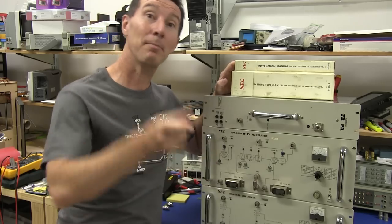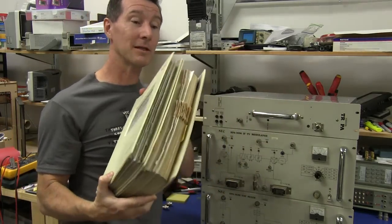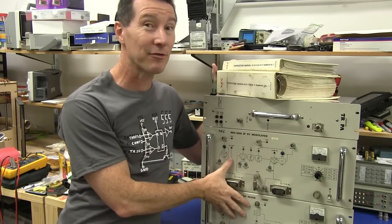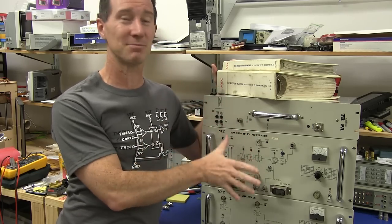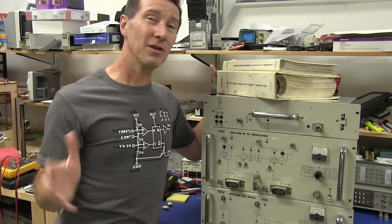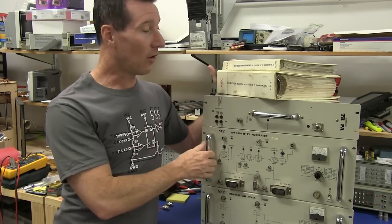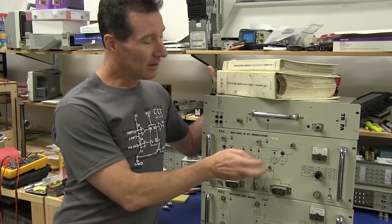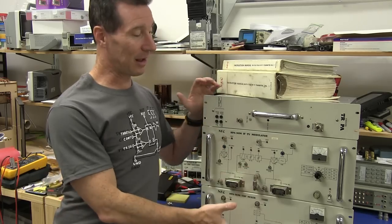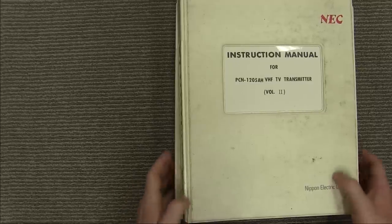Let's pop the hood on these things and see what they're like. But first we're going to check out the documentation, because this stuff is really interesting. The serial number on this is like 200-something — they wouldn't have manufactured these in more than the hundreds, maybe low thousands worldwide. This is the exact opposite of high volume consumer stuff, made by NEC in Japan who still make a lot of TV transmitters used around the world.